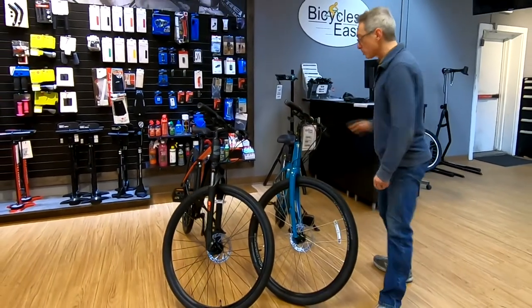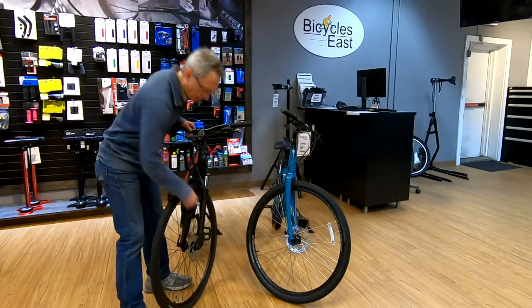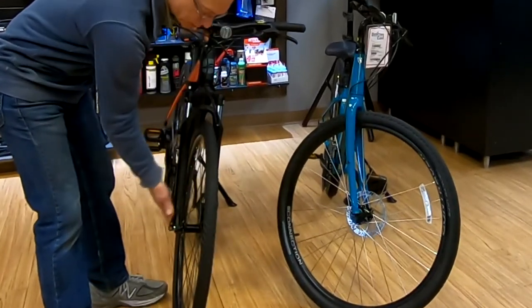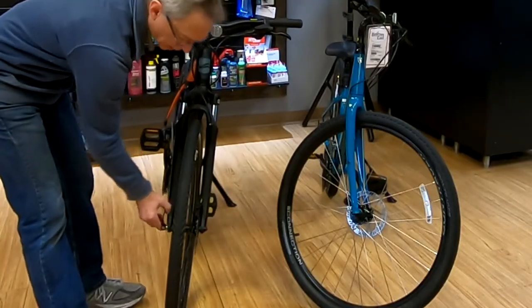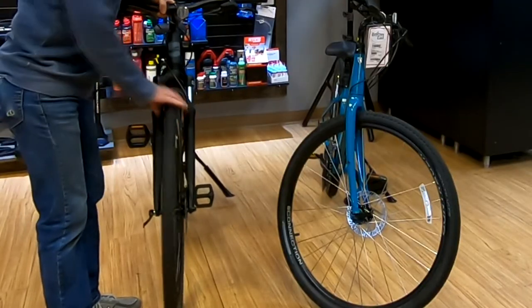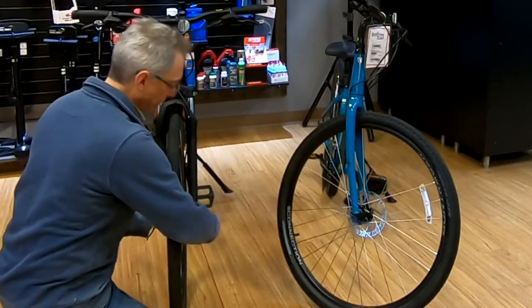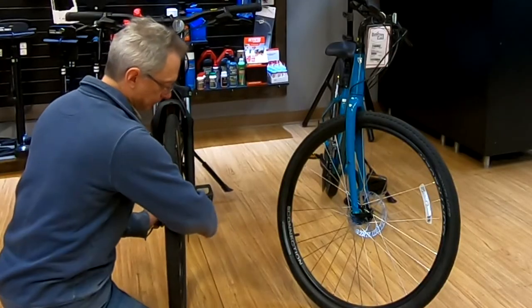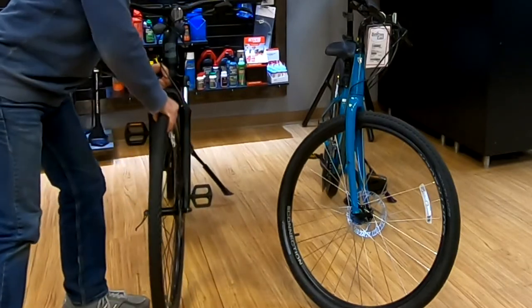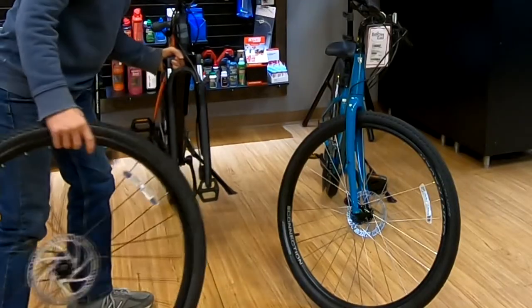So this is a disc brake with a standard quick release. Notice that the lever is on the opposite side of the rotor — we want to make sure the lever is not on the rotor side. We're going to open this up just like a normal quick release lever. The wheel won't come out because there are safety tabs at the end of the fork, so we're going to loosen the nut side — keeping the bike vertical — far enough so that the wheel can then be removed. And now the wheel comes out.